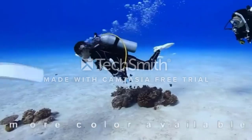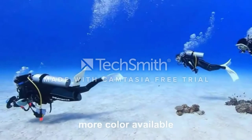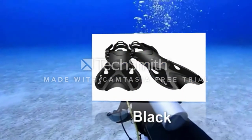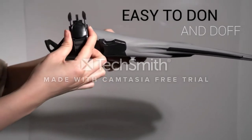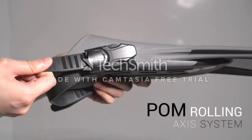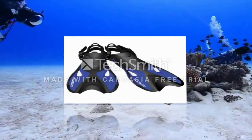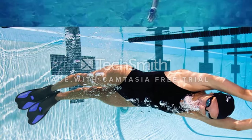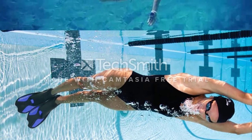Furthermore, the bag is made from a fast-drying mesh and has a drawstring to open and close it easily. The Seavenger Torpedo Travel Fins are made from lightweight materials that are comfortable, durable, and flexible. With them, you can be sure that no matter where you travel, they will provide you the convenience and comfort you want. This fin responds excellently to a variety of kicking styles.